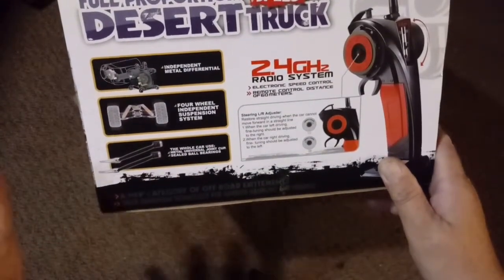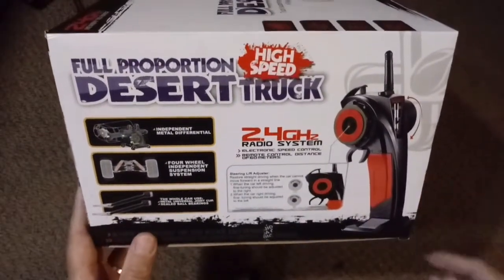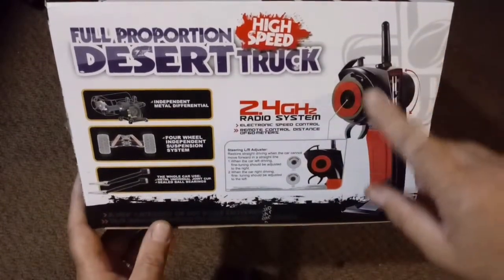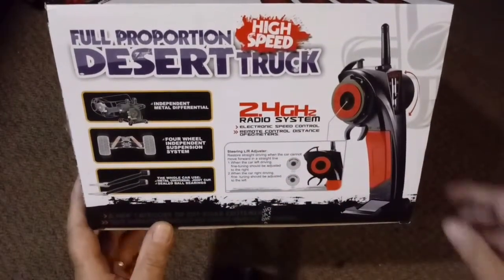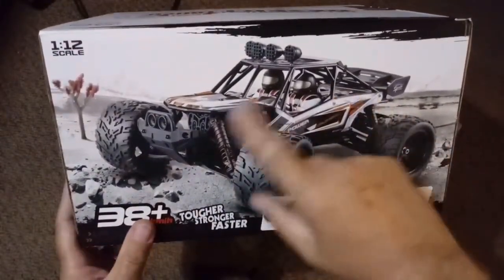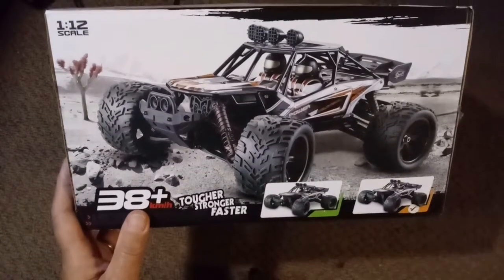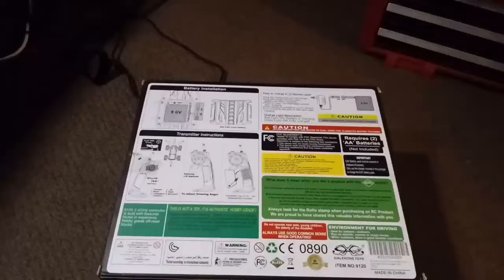Everything seems to be nicely made. I'm calling this an entry-level hobby grade car. As far as the remote control goes, you are going to have a trim adjustment for your steering, and the box gives you a little idea of how to operate that. On another side of the box, we have a picture of the car and two color variants — green and also kind of an amber or orange. I did get the amber/orange with this particular purchase. It's 1/12 scale.